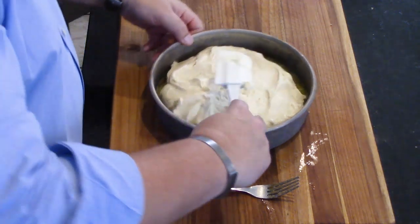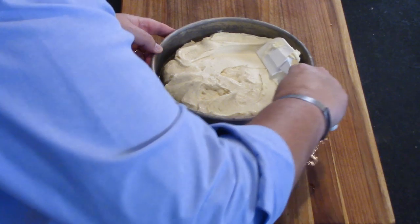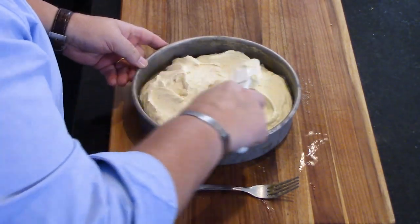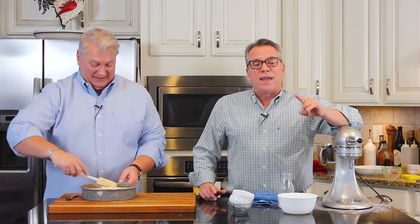I've got my oven preset at 350 degrees Fahrenheit. We're going to bake this for 45 minutes, then we'll do the toothpick test and that's all there is to it.